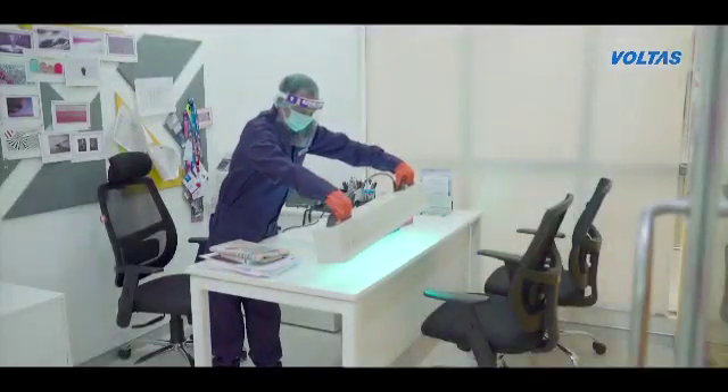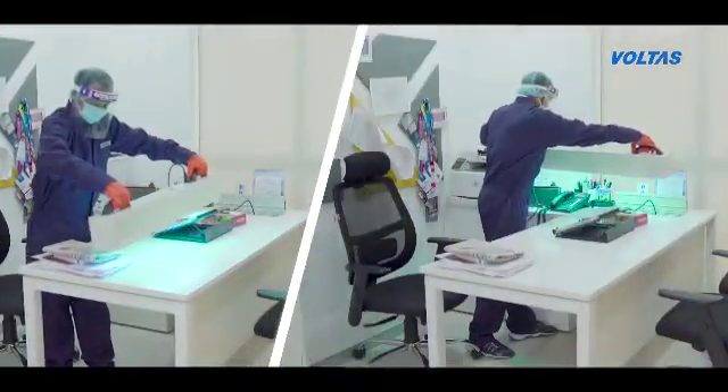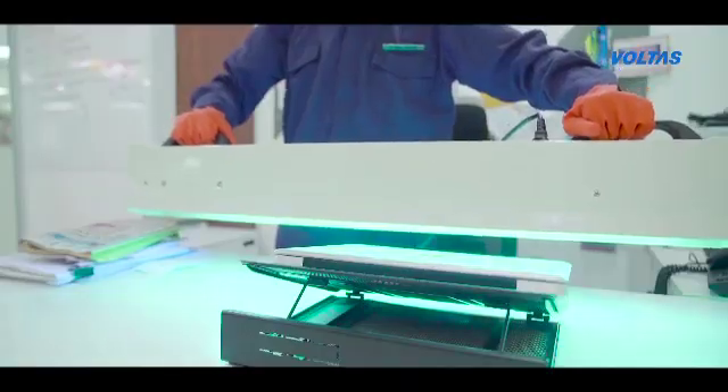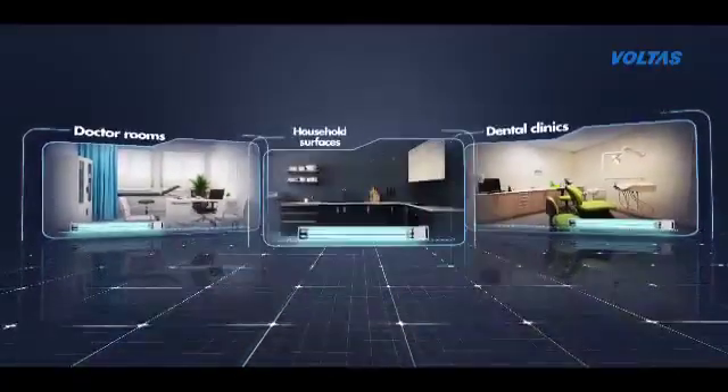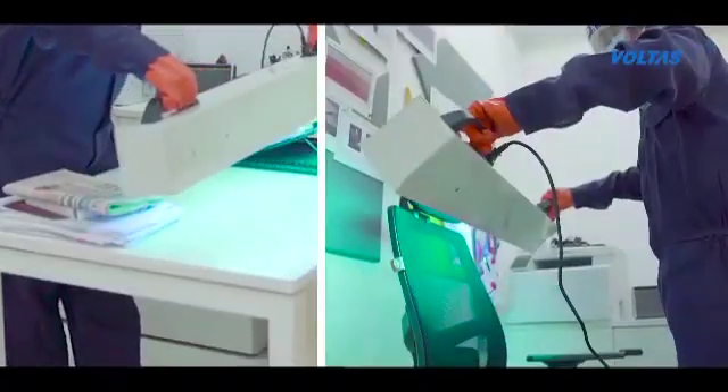The handheld UV system is a portable disinfection unit designed for rapid sanitization on any surface. This lightweight and portable device is best suited for office cabins and desks, electronic gadgets, doctor rooms, dental clinics, as well as household surfaces like tables, chairs, doors, etc.